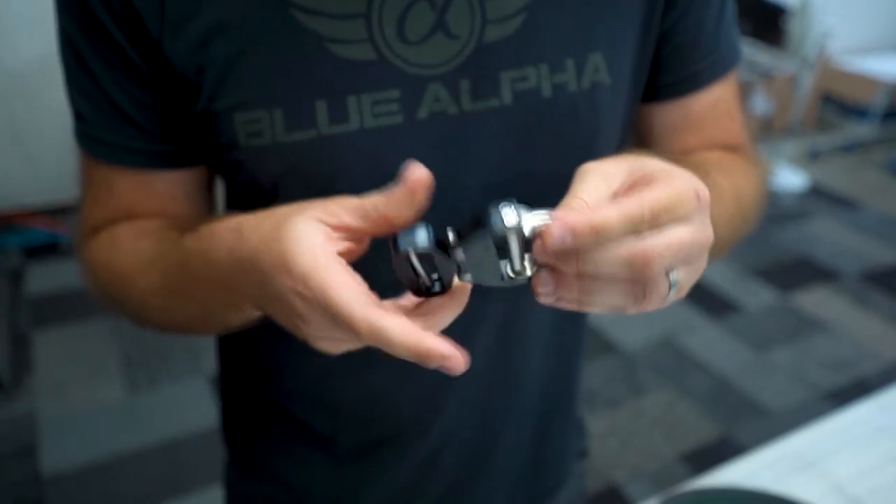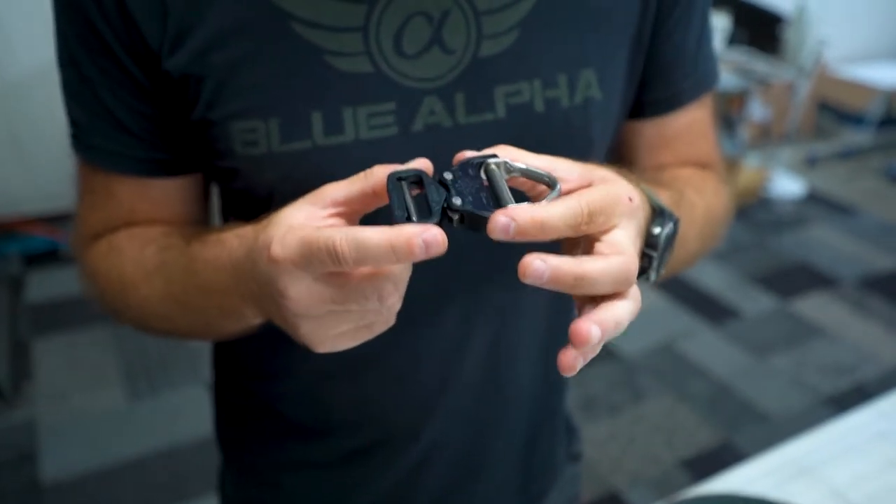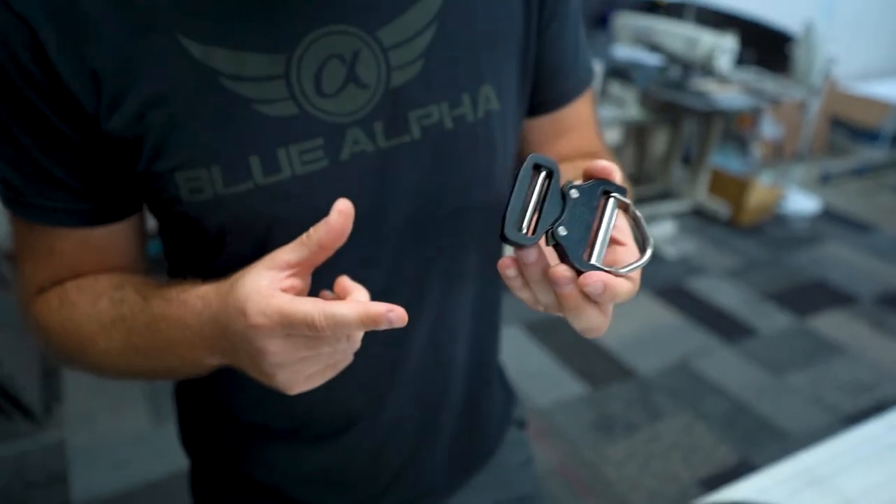Cobra buckles are awesome — they're really, really strong. We love them, and if you'd like to check out our belts, visit BlueAlphaBelts.com or check the link in the description.